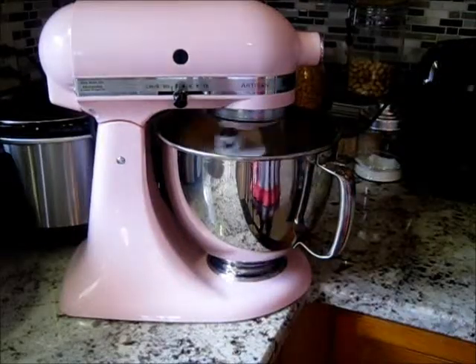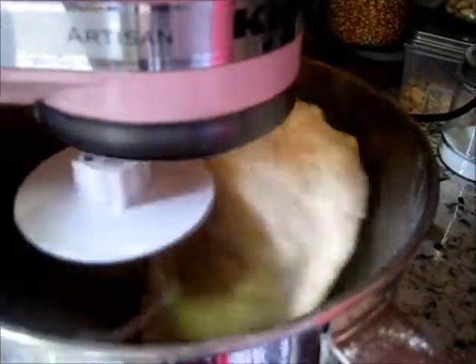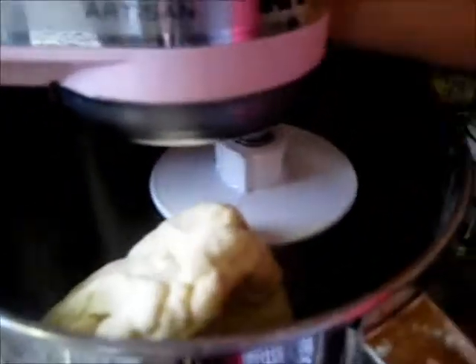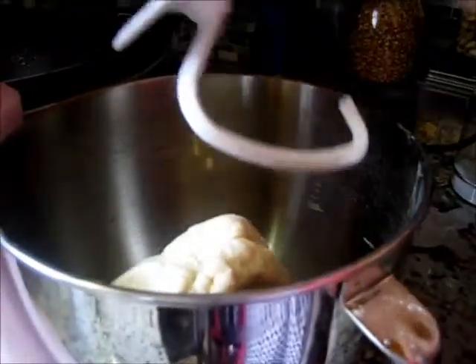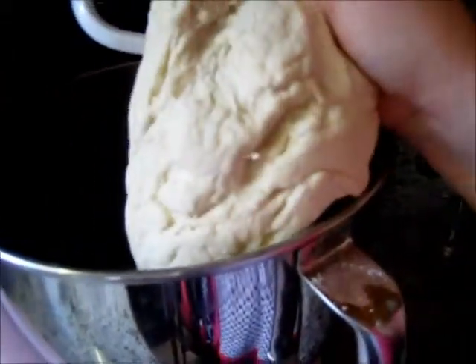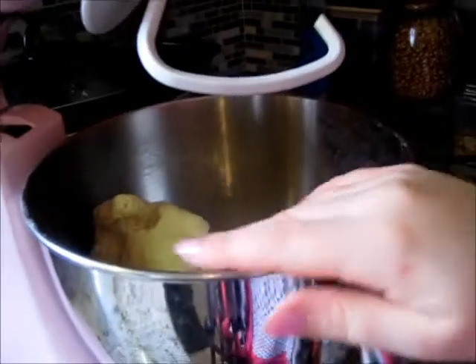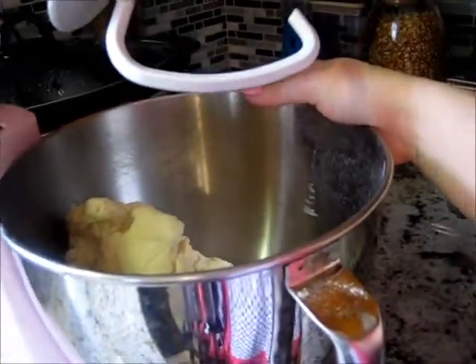We'll get back when this becomes a ball of dough. I did end up adding an extra tablespoon of water. As you can see it's turned into a nice ball — let me lift it so you can see it better. Perfect, just the way I like it.